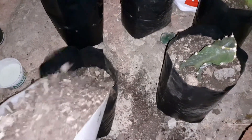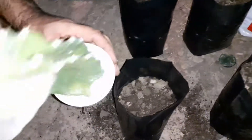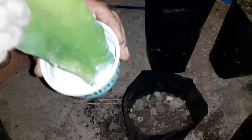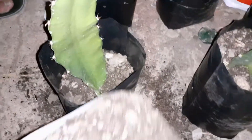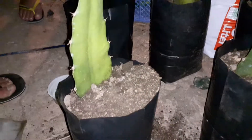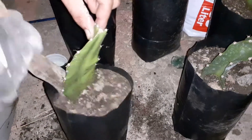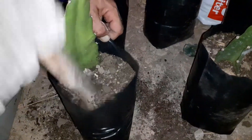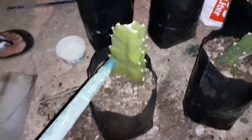First of all, we put the soil in the plastic bag, then we add some rooting powder, then we place the dragon fruit in the bag, we add some more soil, and finally we are going to water the plant. So this is how we plant the dragon fruit.